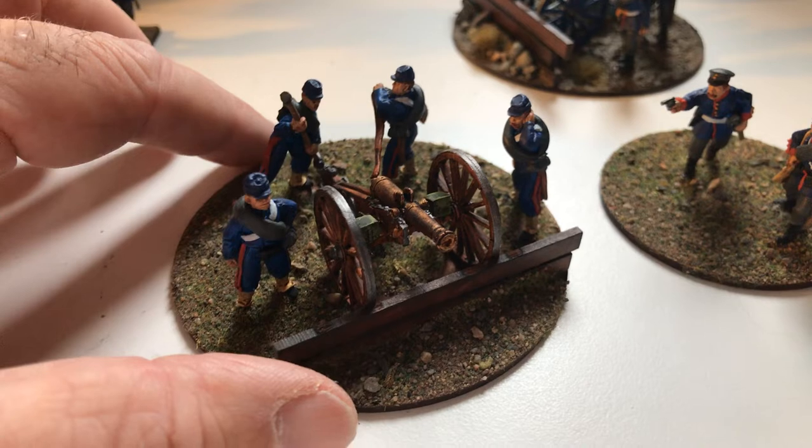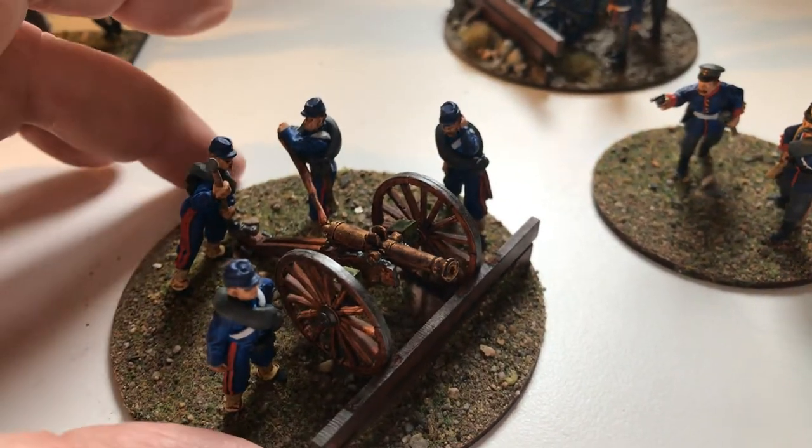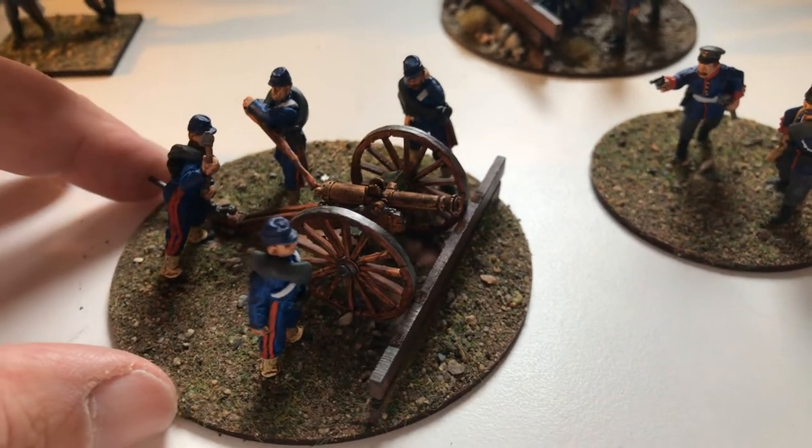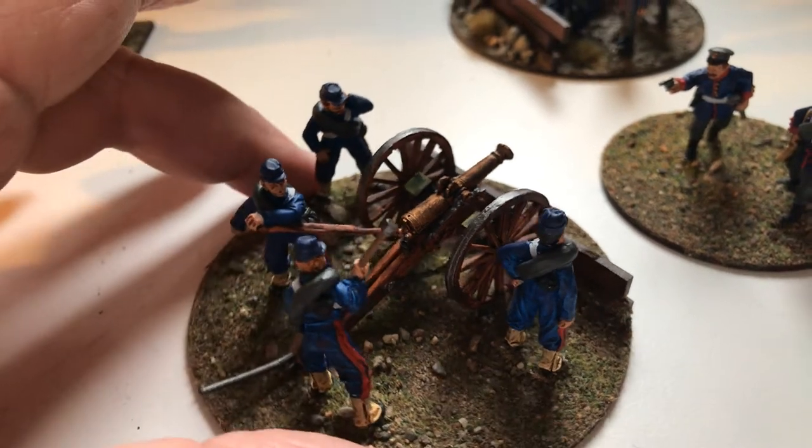The figures themselves were pretty good — they weren't too bad at all. But a couple of the cannons had some real heavy amounts of flash on them and they really needed trimming down. Anyway, that said, this is what they look like when they're finished.